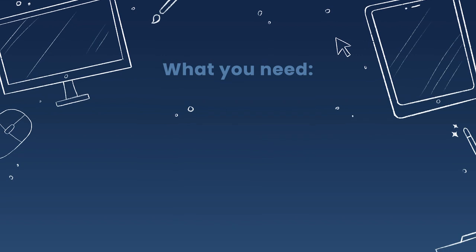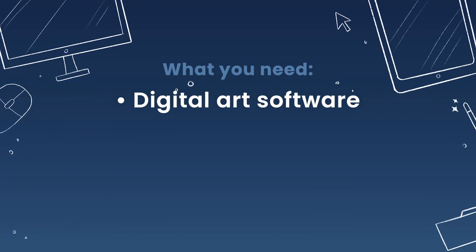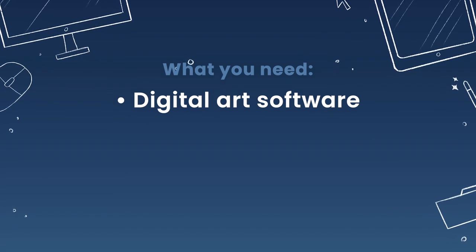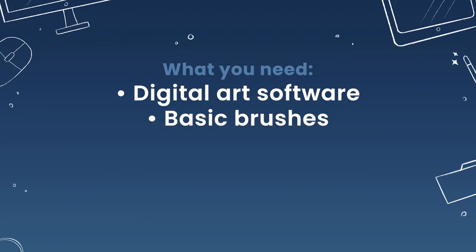All you need for this tutorial is some sort of digital art software. I will be using Procreate on the iPad Pro, but you can use pretty much anything that has layers — Photoshop, Corel Painter, Krita, Affinity Designer — honestly most mainstream and not-so-mainstream digital art software will work.